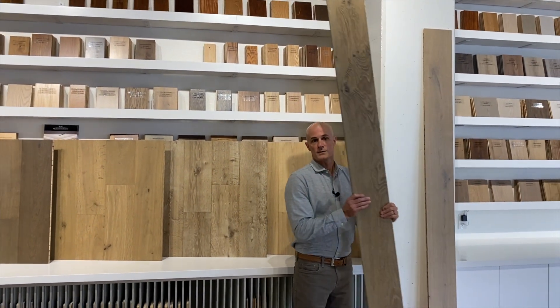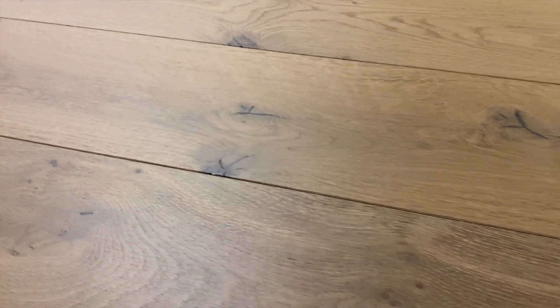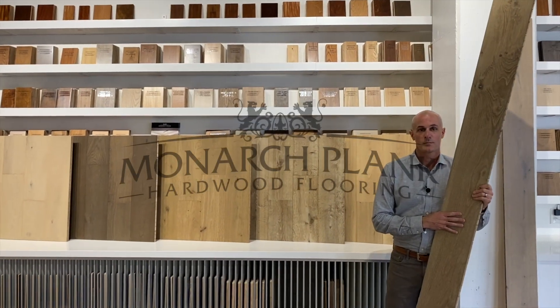Another nice aspect of the Verano collection is that almost all the boards are long-length eight-foot boards. There are just a few short boards in a pallet, and those can be used to start the runs. So the installed floor is really elegant — you don't have a lot of end joints. Come check it out at monarchplank.com.